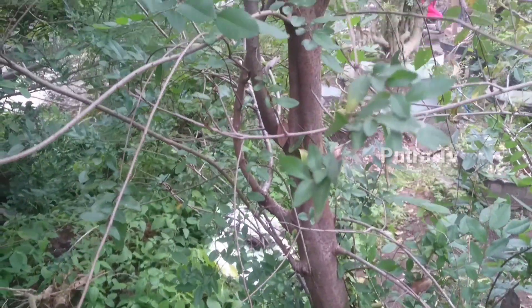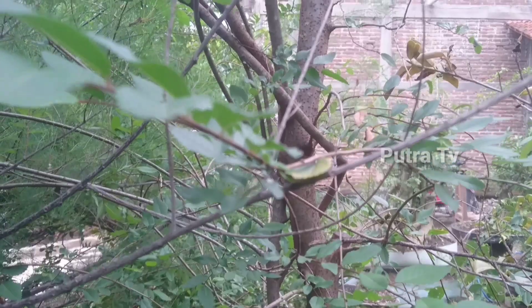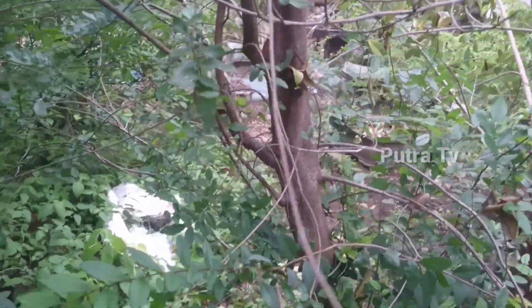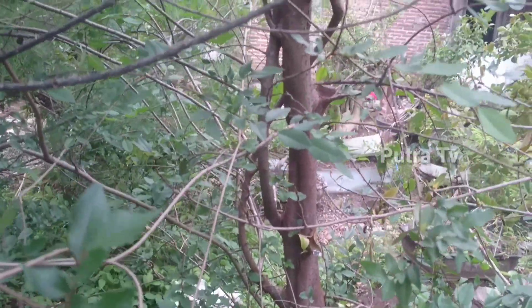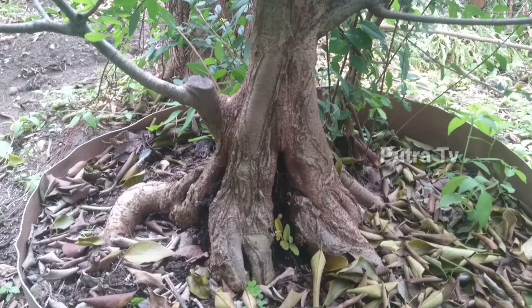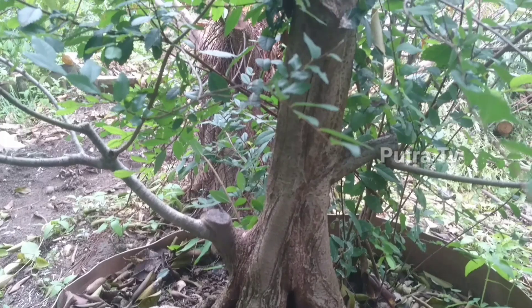Di kalangan penghobi bonsai, pohon ini sangat terkenal karena memiliki ciri khas tersendiri. Di antaranya kayunya yang keras berwarna coklat tua kehitaman, juga kulit kayu yang pecah serta mengelupas, dan daunnya bisa sangat kecil khususnya untuk jenis ulmus mikro. Di kalangan pebonsai, pohon ulmus sangatlah banyak dicari, baik dari masih bahan-bahan bonsai, dan juga bonsai setengah jadi hingga bonsai jadi.